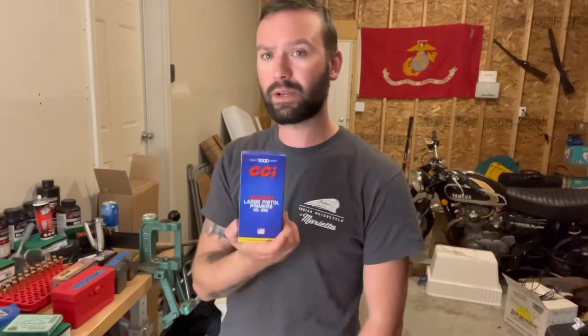I seem to have the opposite problem. Nobody can find primers — that's nothing new, that's been going on for a year or two now. But when you do find primers, you can typically find large rifle, but pistol calibers are usually SOL. I was able to pick up a brick — a thousand — of Magnum pistol primers number 350 for loading in my .44 Magnum.